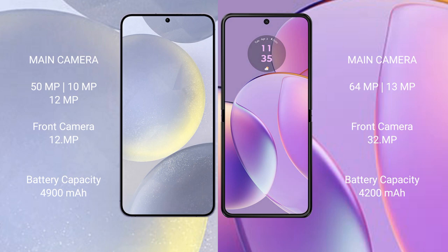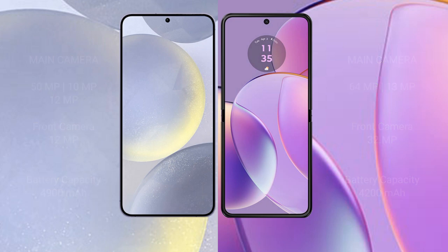Samsung Galaxy S24 Plus has a 4900mAh battery with 45W fast charging support. Motorola Razr 40 has a 4200mAh battery with 30W fast charging support.